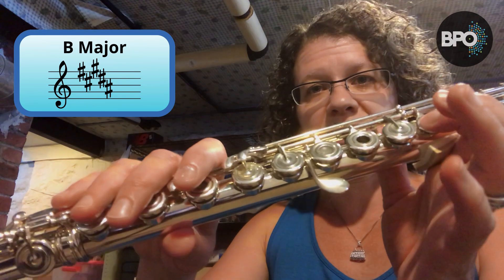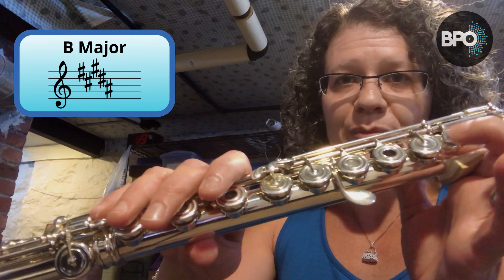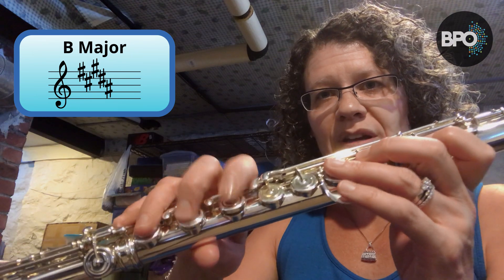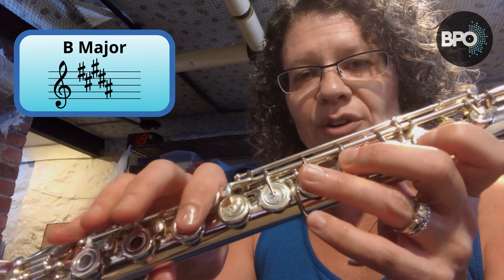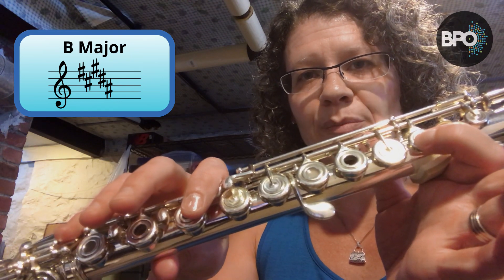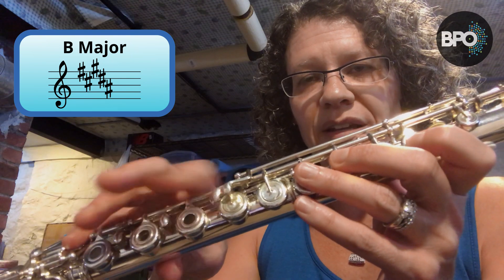Now we are also going to use the lever on our next scale, which is C flat or B major — same scale, just two different names for the notes. We're going to go in sharps: B, C sharp, D sharp, E, F sharp, G sharp. While I'm playing G sharp, I slide my finger over. There's my A sharp, and there's my B. There's my A sharp, G sharp, and then I can lift it up. Let's give it a try. One, two, three, four. [C flat/B major scale played]